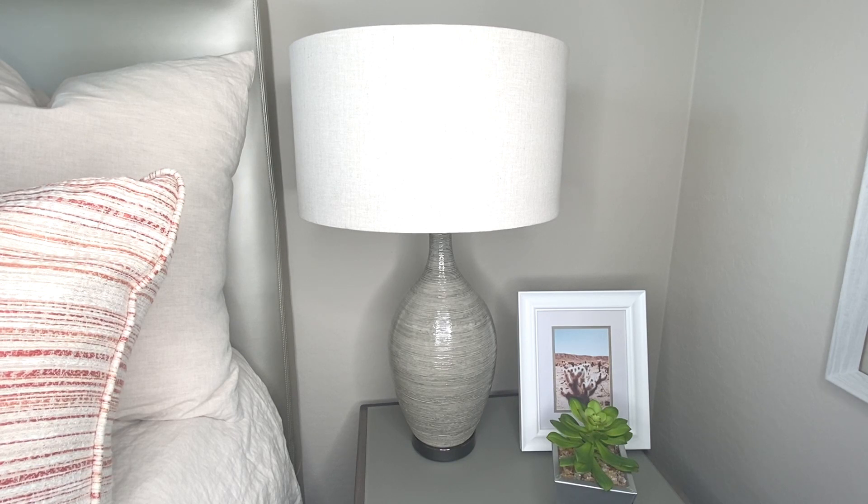Let's take a closer look at my swanky home textured gourd table lamp. This lamp features a ceramic base with a horizontal texture and a mushroom gray glaze, accented on the bottom with plated polished nickel.